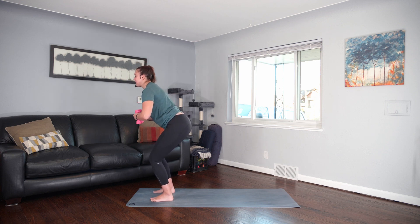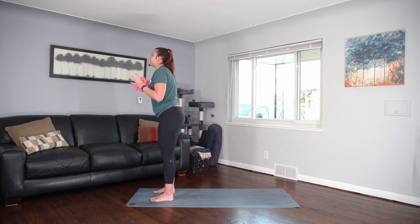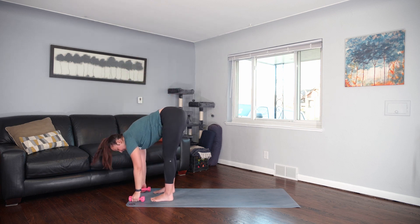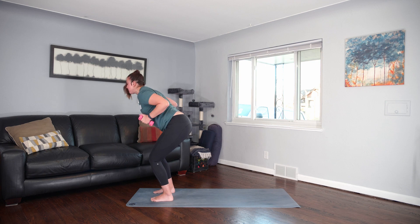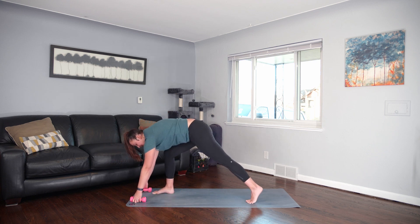Keep the collarbones lifting, shoulder blade still drawing down. Last eight here. Four, three, two — we'll come up to stand. Elbows in, press. Elbows in, let's fold. Halfway lift. Find your airplane arms. Exhale. Fold to the ground, step your left toes back.